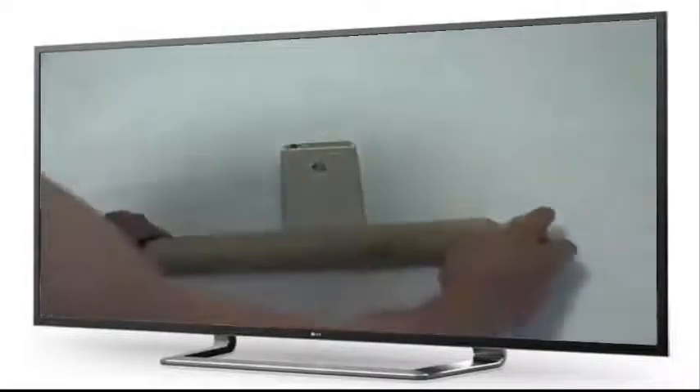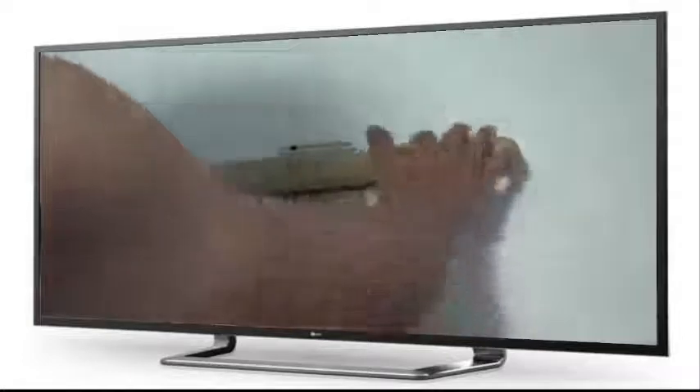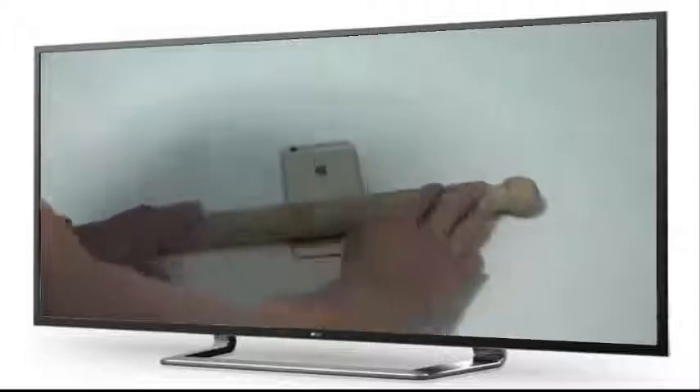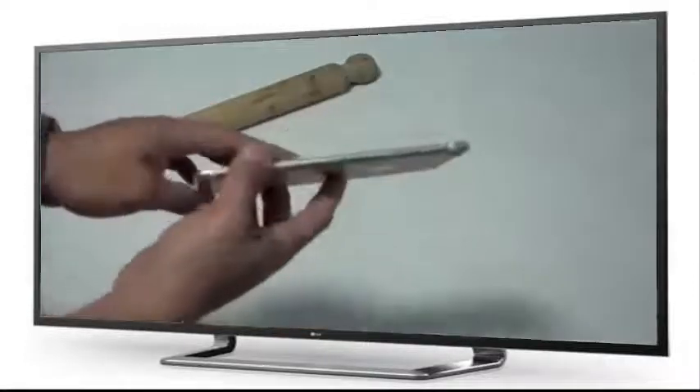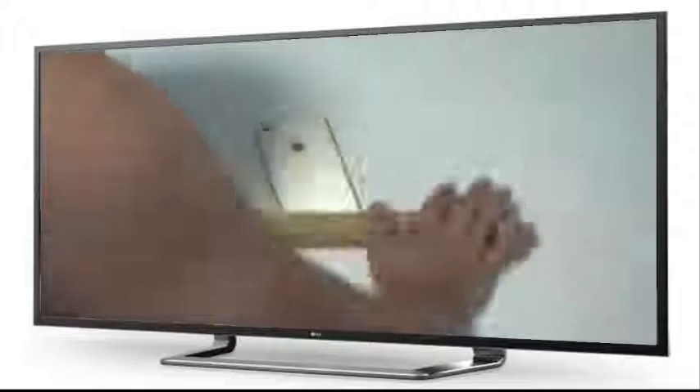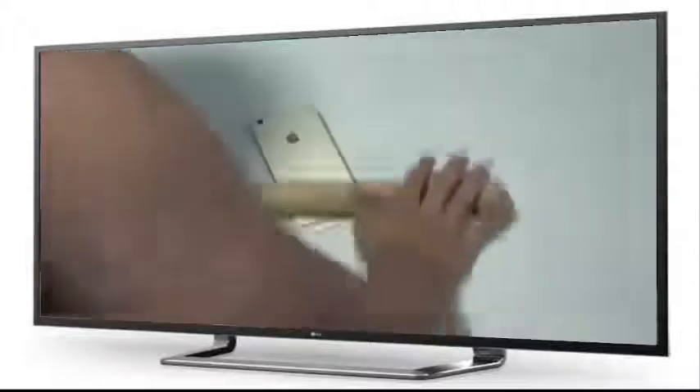If you guys don't know, we use this for tortillas — if you're Mexican, you know. So all you gotta do is just roll it, just like that. You gotta get it flat. Do that just a little bit, then you're gonna check if it's actually straight already — and it looks like no, it's still kind of bent, so we're gonna go a little bit harder.